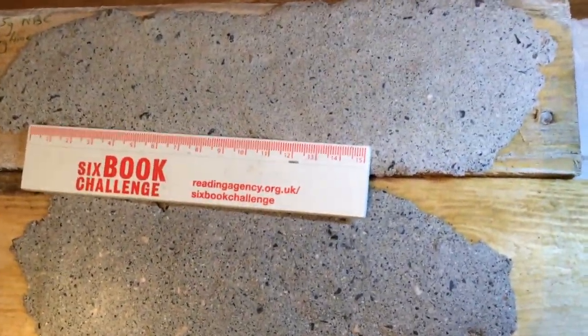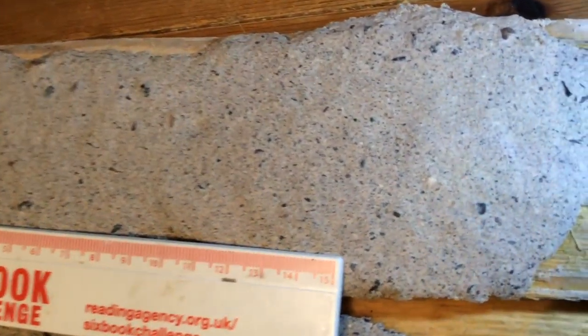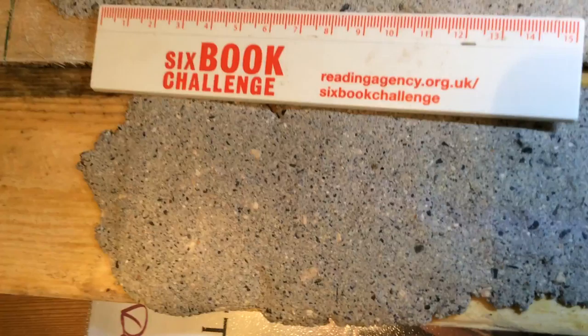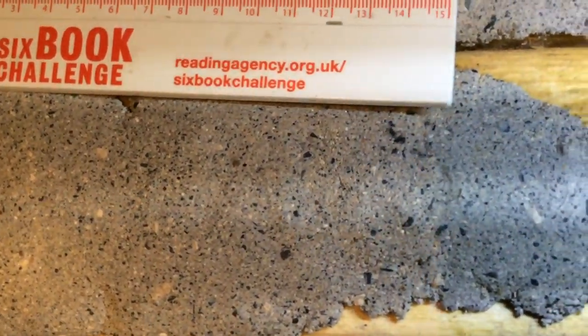At the top we have the Welsh aggregate in the hot lime, very nice material, comparing it to the Donegal aggregate lime, very nice material.